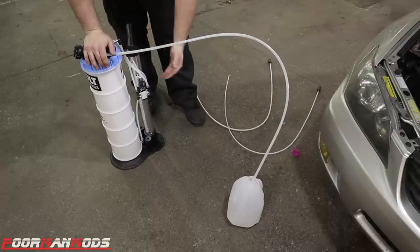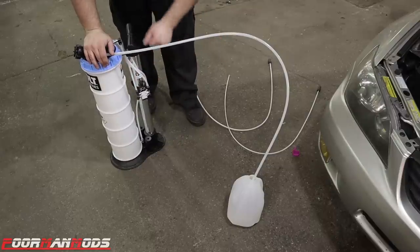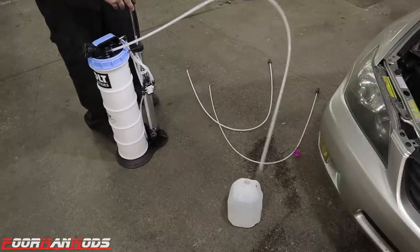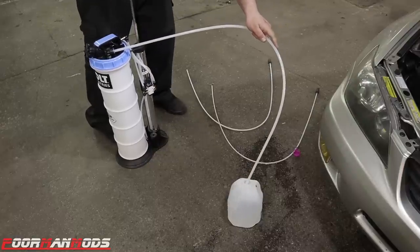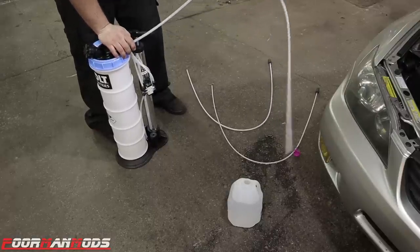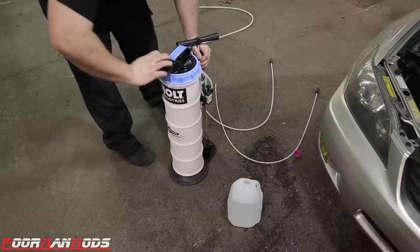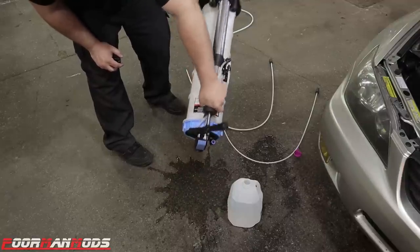Basically what happens when you're pumping is it doesn't pull at a one-to-one ratio — it builds up a bunch of vacuum in here and then continues to suck. Now we'll put this on dispense, fill it back up, and see how much we lost. There is a little bit of loss — it's not a complete gallon. I did spill a little bit on the floor, but there is still fluid in here — a fair amount of fluid.